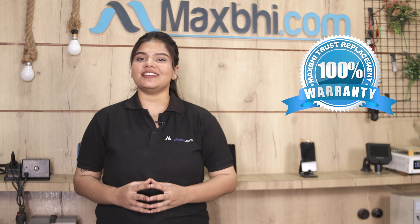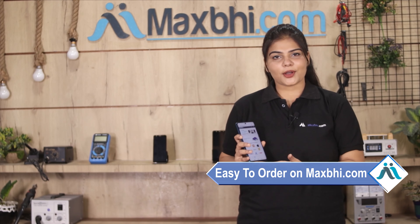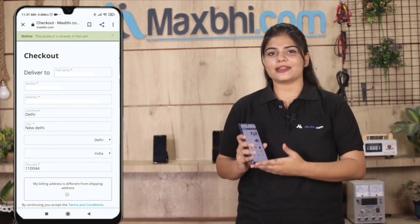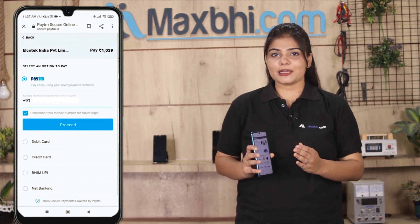Friends, ordering from MaxBee.com is very easy and simple. Visit our website MaxBee.com, search and click on the product page, and click on the Buy Now button. Fill in your name, mobile number, and address, then click on the order button.